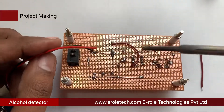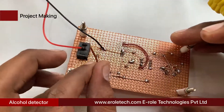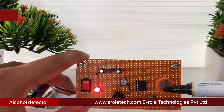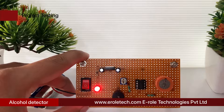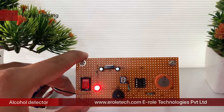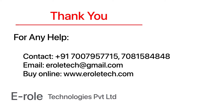Now we will solder the PP3 battery connector: connect the red wire to the positive terminal and the black wire to the negative terminal in the circuit. Now plug the IC onto the IC base, give power supply to the circuit, and check its functioning. Our circuit is working perfectly. For any help or to clear doubts regarding your project, you can contact us on our student care number 7007957715. To buy the items used in this project, visit our website www.eralltech.com. You can also place orders on WhatsApp. Thank you so much.